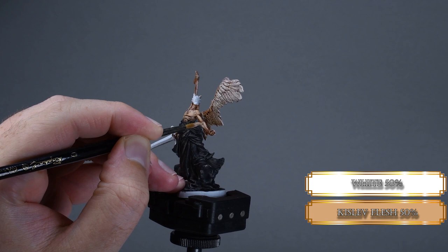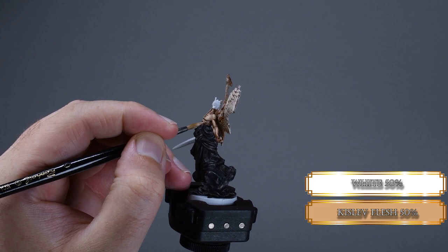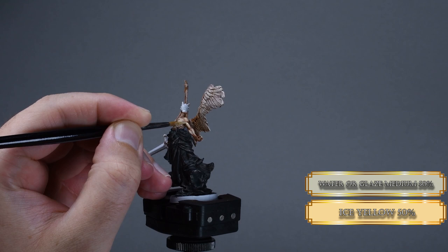Mix some white flesh to the Kislev Flesh and increase the brightness of our highlights. I mix in some white because I want our angels to be pale. Decrease the highlight areas gradually and use a thin layer consistency. We have nice contrast thanks to our recess shading, so don't paint over the recesses to keep it that way.